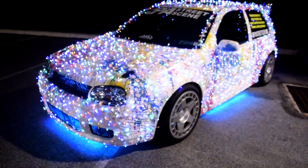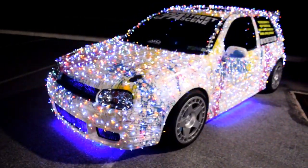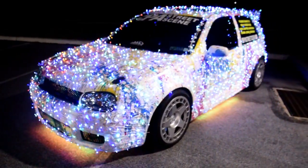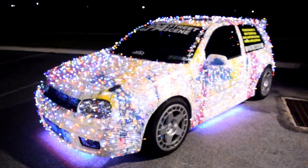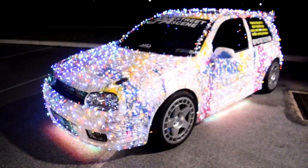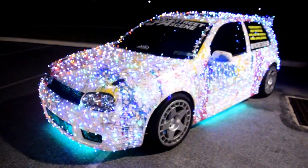Again, huge shout out to my dad for his help with this — couldn't have done it without him. Let's give you some beauty shots of the car. Thank you so much, have a Merry Christmas and Happy Holidays. We have other videos coming — I'm going to do the drive-through video and also a short deep dive on how I route the lighting and power it, because people always ask about that. Happy holidays, Merry Christmas, and I'll see you next time.